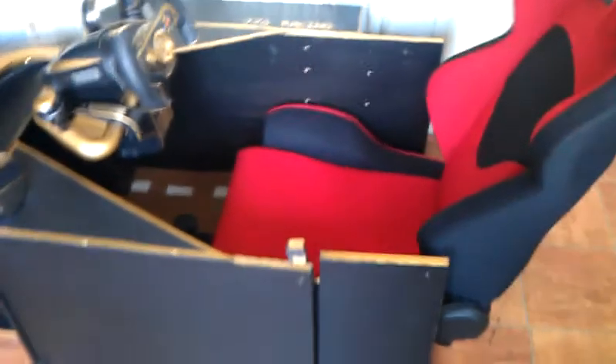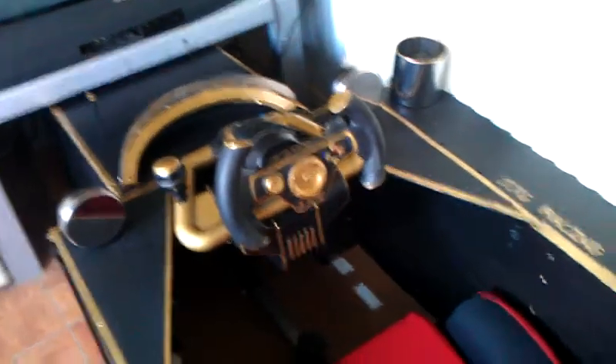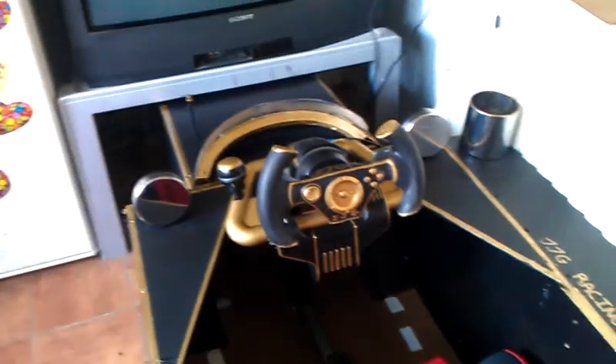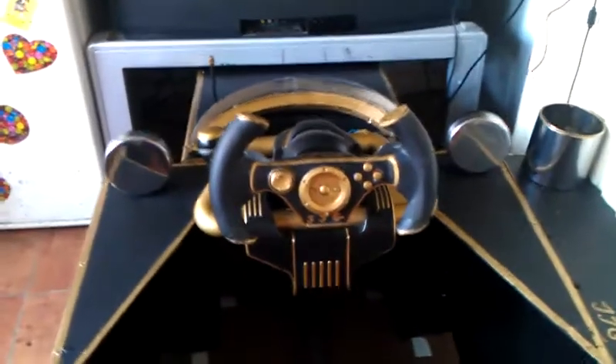Upgraded somewhat. We've got the open wheeler rig with the bucket seat — my brother purchased that. It's the Madcatz FF steering wheel but modified. You won't find another wheel like that.